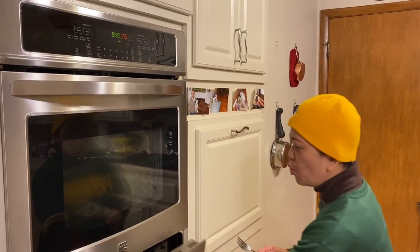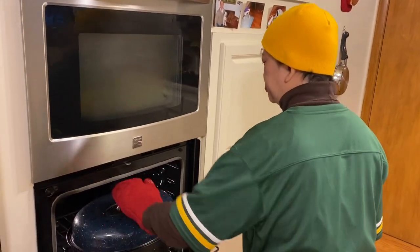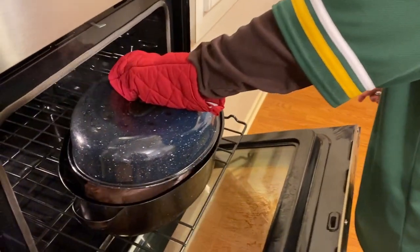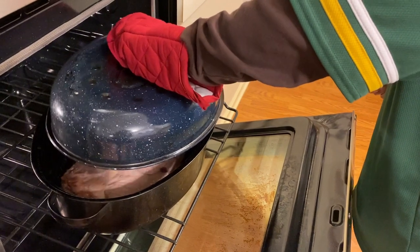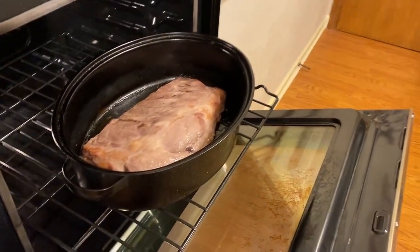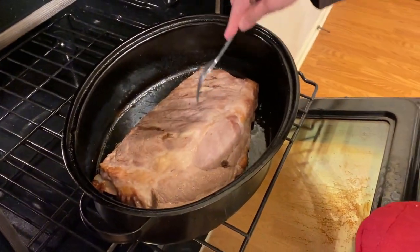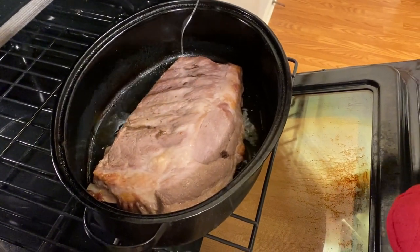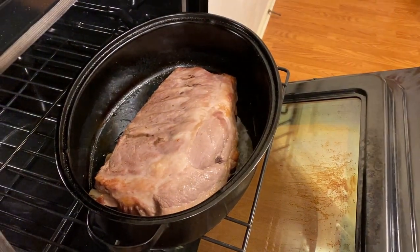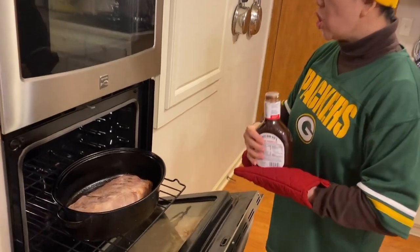Let us check after one hour. I will show you how tender this is. Slowly open the lid because it's very hot — it can steam you. See? This is how tender it is after one hour. And remember, we did not add anything. So after one hour, it's time to add the barbecue sauce.